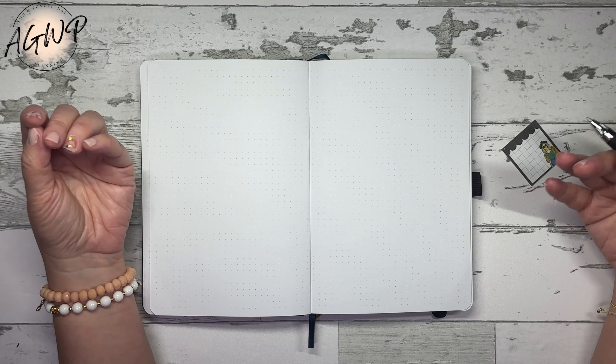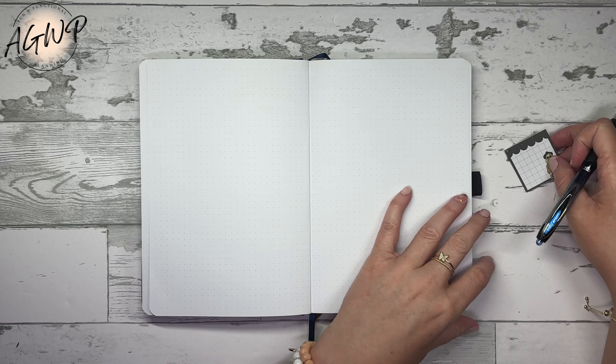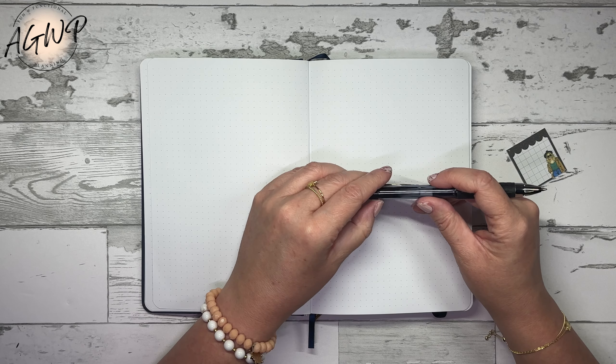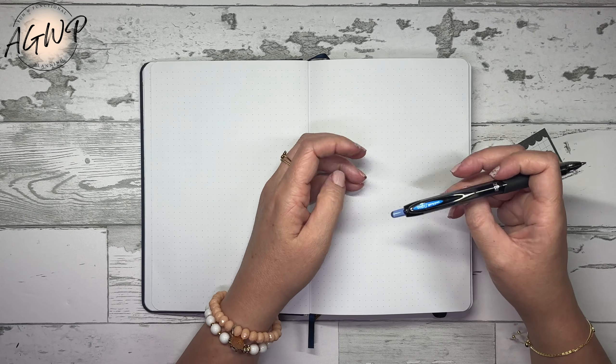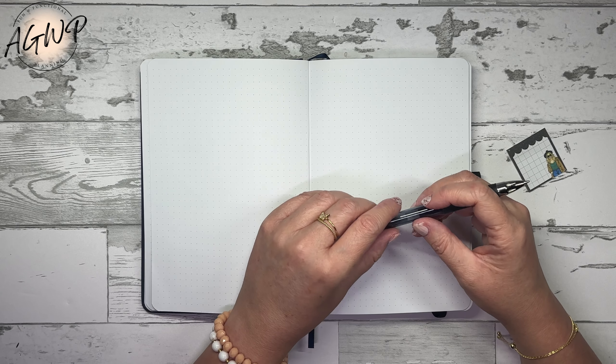I want to do brainstorming — that's probably going to be a few pages. That's where I'm just going to write anything and everything down that I may want to accomplish this year. Some of it may be goals, some of it might just be general to-dos, some of it might just be fun stuff that I would like to do, whether I do it or not.